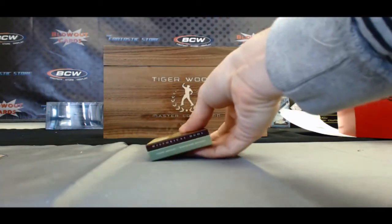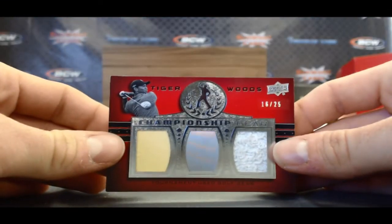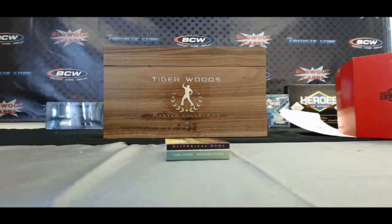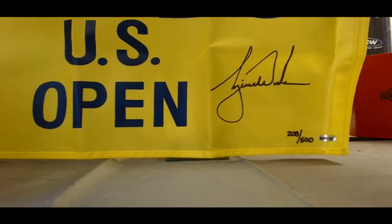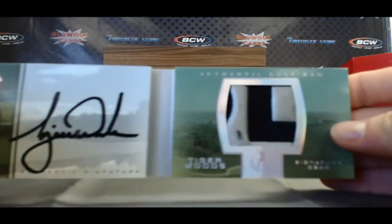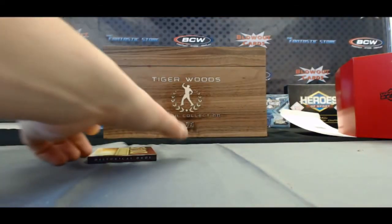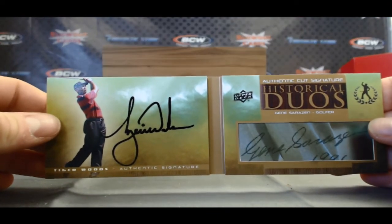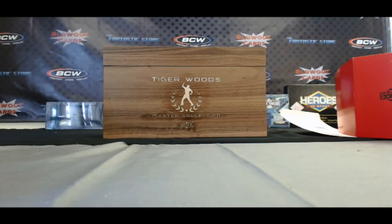Let's do a little recap — here are the five big hits. We had the Tiger three-piece memorabilia 16 of 25, the Slambalaya, the Pebble Beach flag number 208 of 500, and then the two booklets: this nasty-looking signature swatches jumbo shirt piece number three of eight, and just an incredible piece of history — Tiger Woods and Gene Sarazen dual one-of-one cut. Two of the all-time greats. Professor X, I really appreciate the order, buddy, and I will get all this out to you ASAP. Take care.